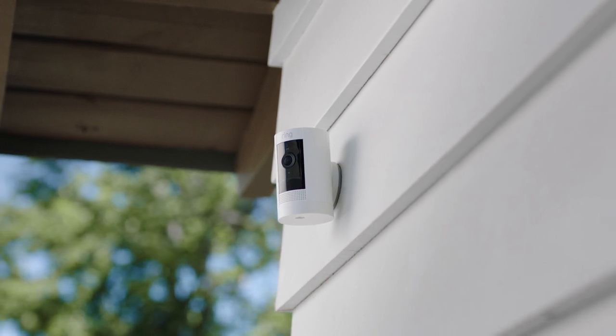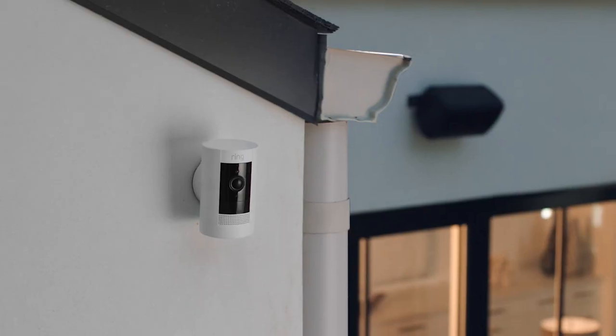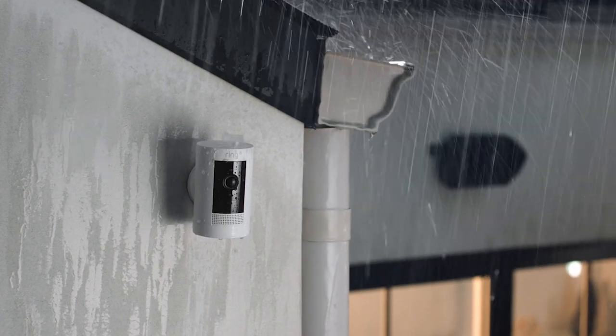This is the Ring Stick Up Cam. It's versatile — super versatile. Indoors, outdoors, outdoors in the rain.